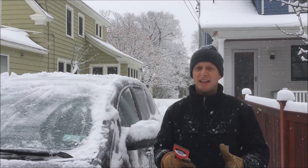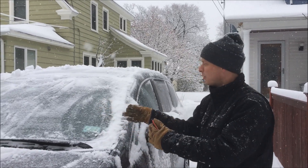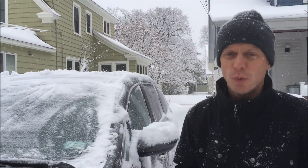Hello, snow day today. Mr. Gasta here. I'm in the driveway shoveling and cleaning off the gas-a-mobile, and as I have some ice on the window, I got out my ice scraper.